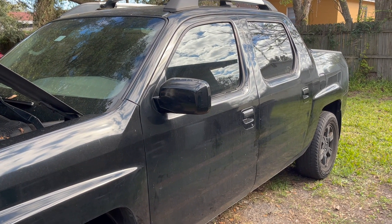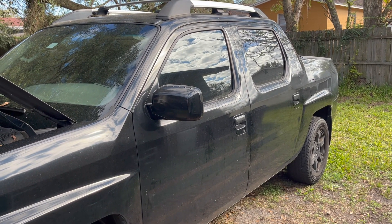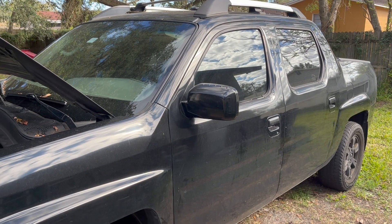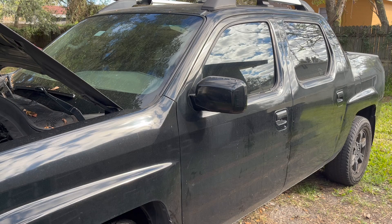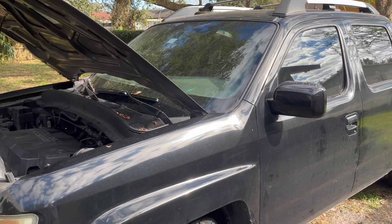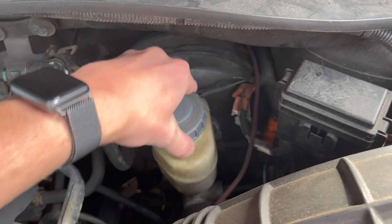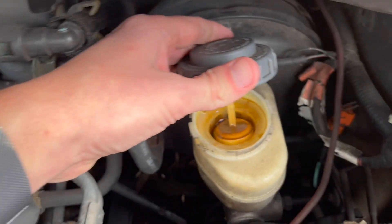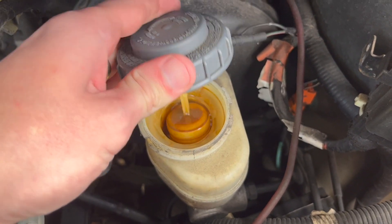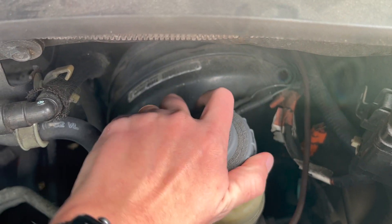A couple days ago I was driving to the beach. The truck ran just fine for 40-50 minutes with no issues. Approaching the beach at a red light, it was time to brake and when I pushed on the brake pedal it went completely to the floor. I pulled over and was not able to reproduce the same issue. I checked the brake reservoir and the brake fluid is very dirty, which means the issue is the master brake cylinder.